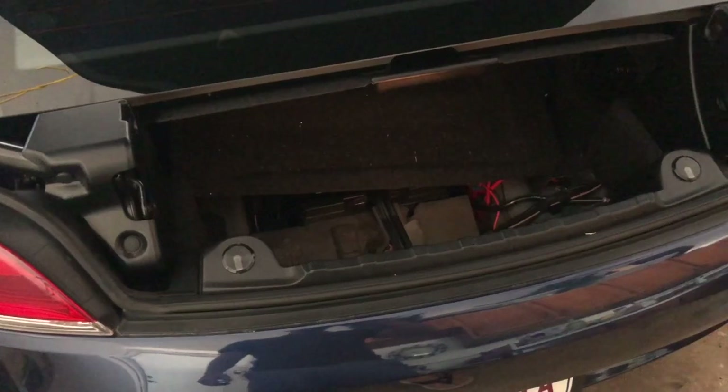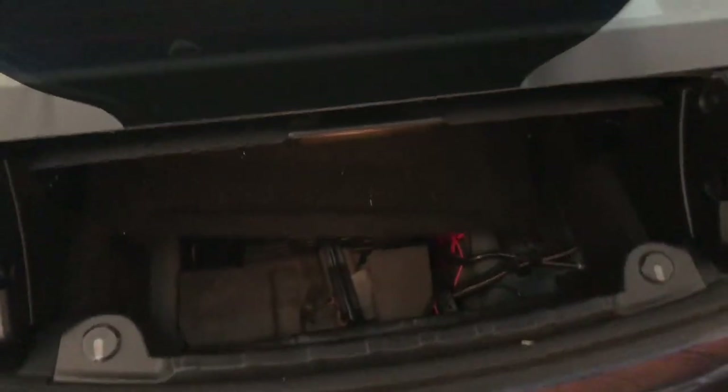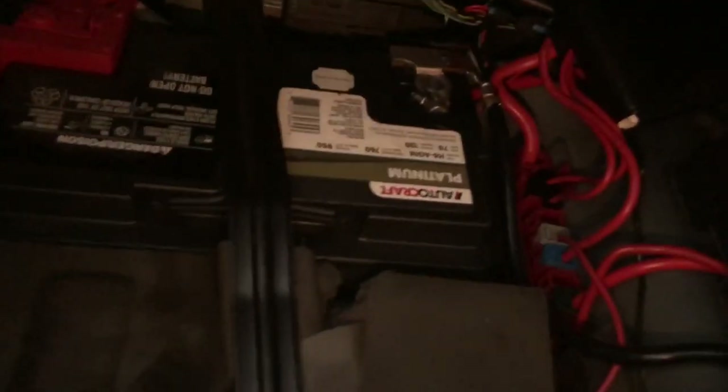But before you do anything inside the engine bay, especially dealing with fuel, make sure you disconnect the battery.